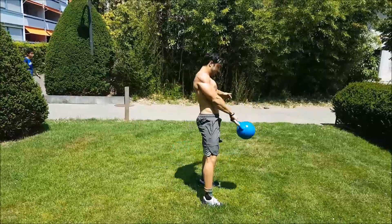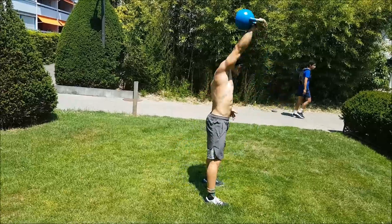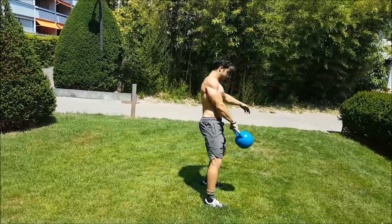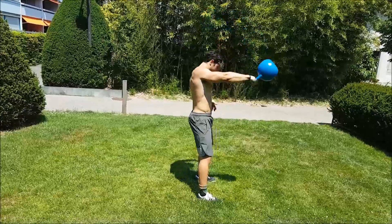A couple of things that we're looking at here: Tristan has got a nice big hip drive, and then as he finishes, the kettlebell is in a straight line over his shoulders. So now we're going to talk about some of the errors that we see.